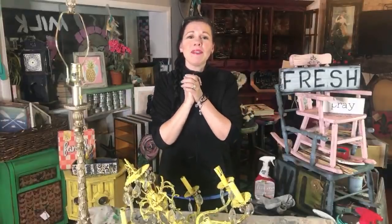Hi guys, it is Sonia Madford, Junk Month from Junk Money, and it is day 21. I'm so excited!